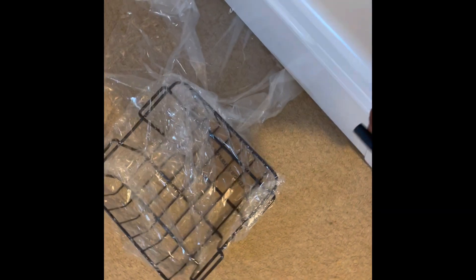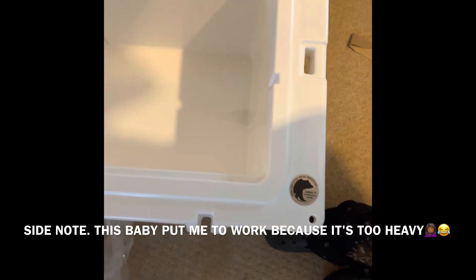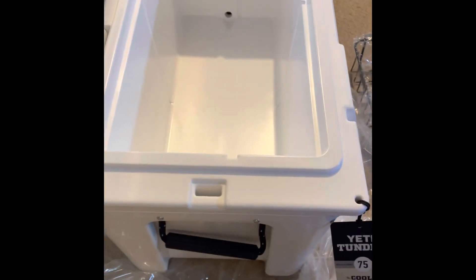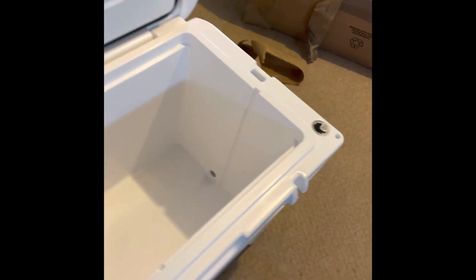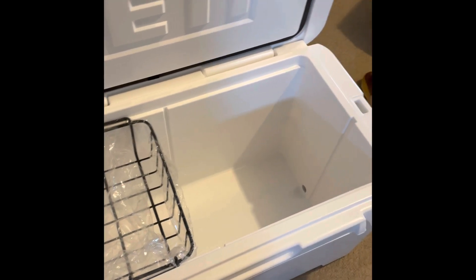We're going to put this baby to work soon and see how it performs. We'll test it out without using the Yeti ice and just probably do the pre-cooling method. But yeah, this is my Yeti Tundra 75 with the basket — my unboxing — and so far I'm pleased with it.